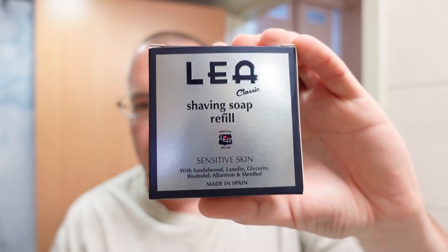Welcome to another shave here in the Soap Thing project. In this video I'm going to use Lea shaving soap. This is a hard puck, non-tallow based soap. Here is the puck right here — it's been sitting on my countertop, as you can see, quite the hard puck. It's non-tallow based. Lanolin and glycerin is about all the interesting stuff in it, plus a little bit of menthol. This soap has been in my collection, in my shave den, since the very beginning.